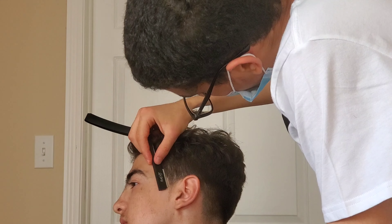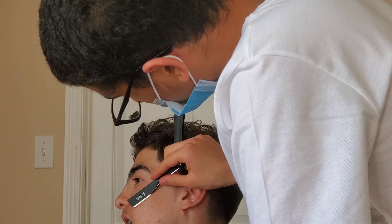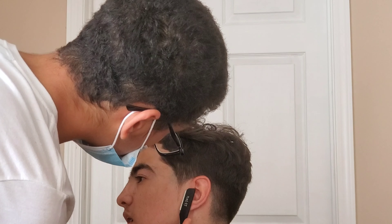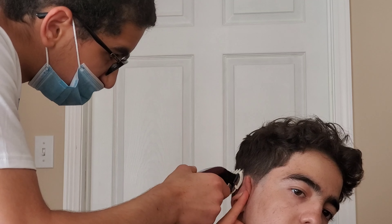After you line someone up you always want to use that razor to make it even crispier and closer to the skin. We're just stretching the skin — you can't quite see that right here — but that'll prevent you from cutting the client. We're just trying to work out the line and make it as crispy as possible.